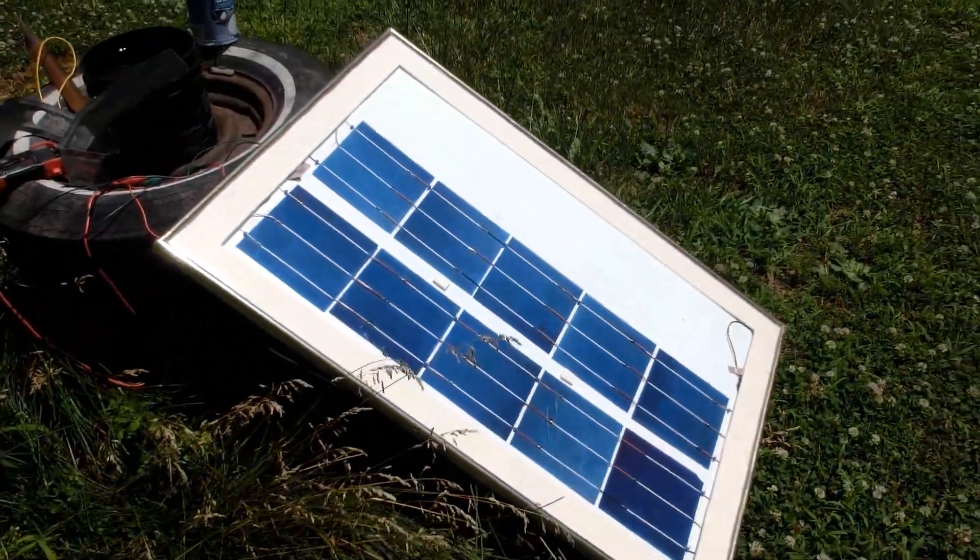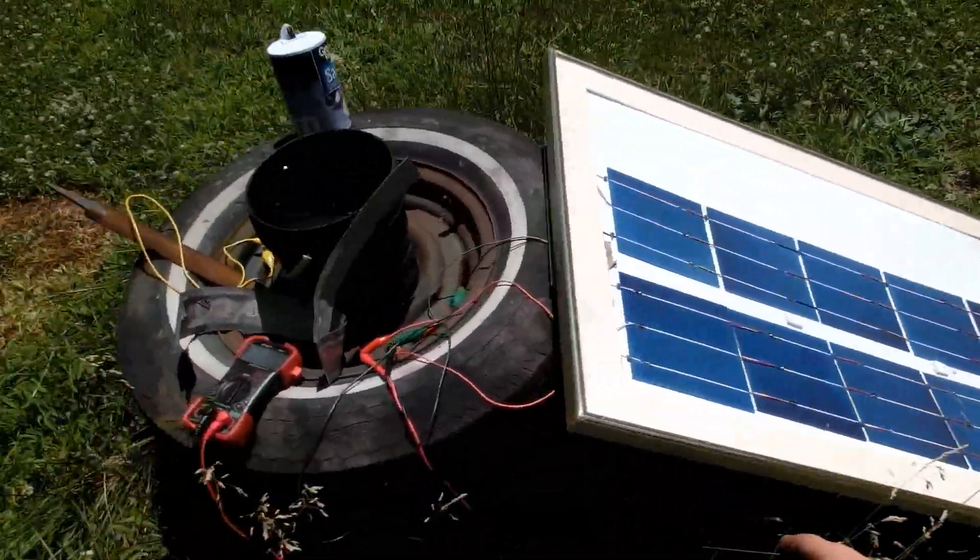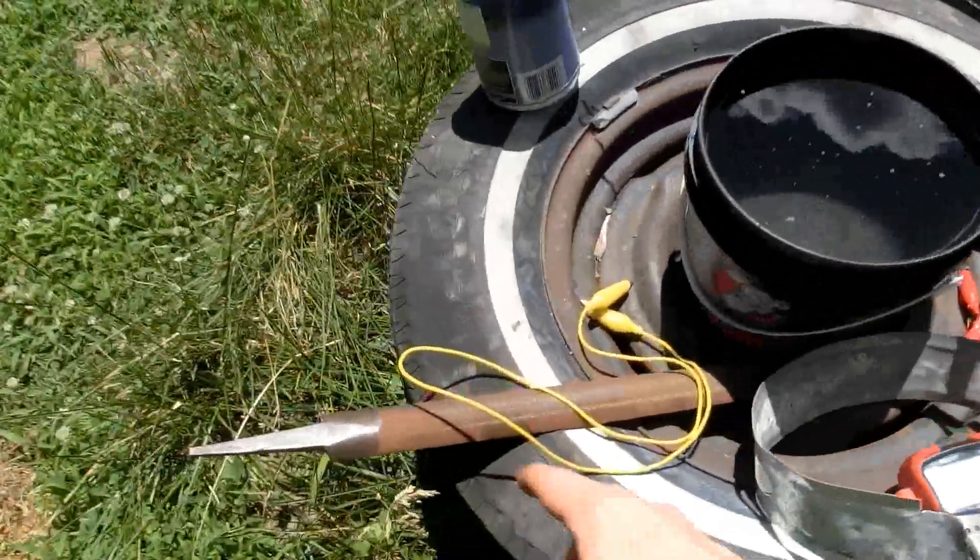In this video we're going to be seeing how effective a solar panel is in electrolyzing metal to get the rust off of it.